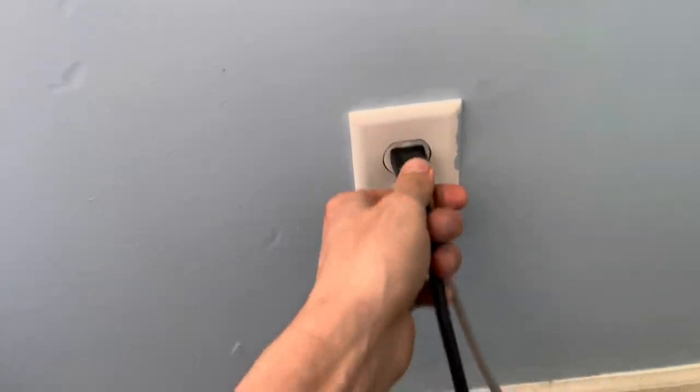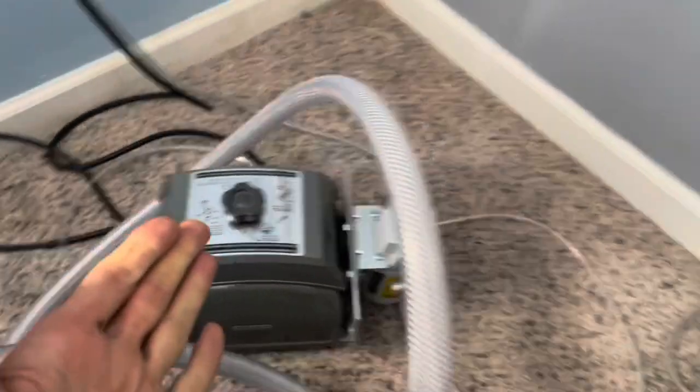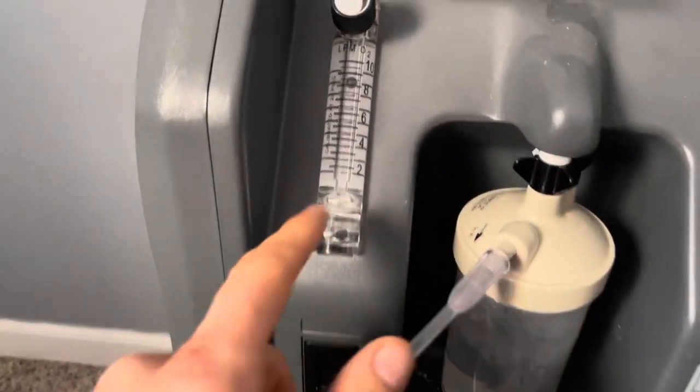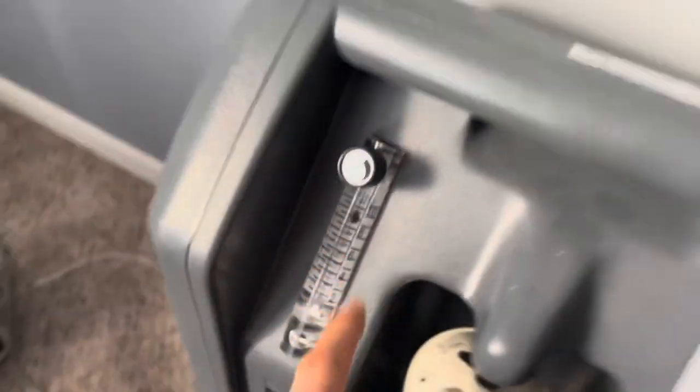Check it out — plug it in, the pump is running. Flip it on, yeah, we got oxygen flowing at eight liters a minute. Nashka, you're ready to go.